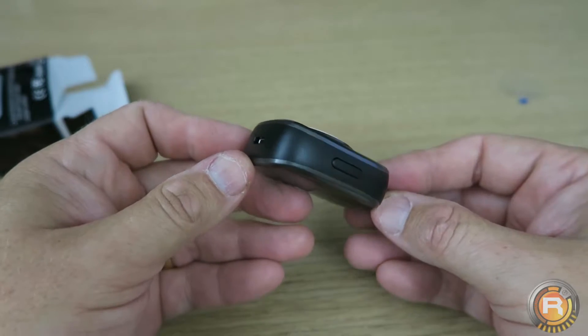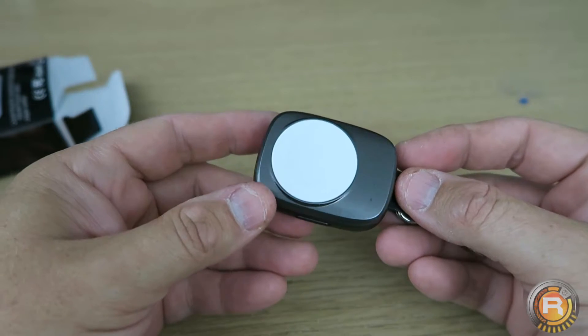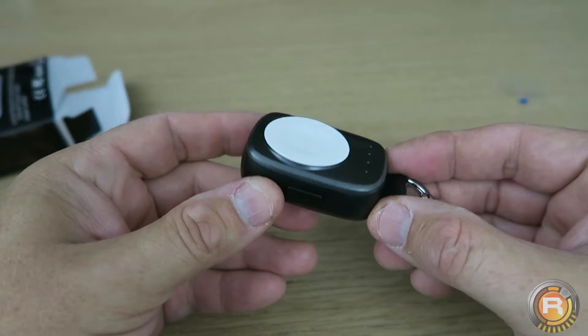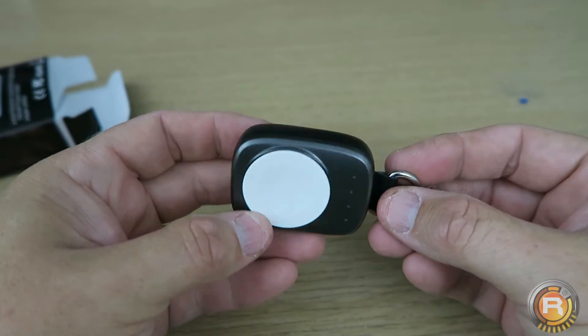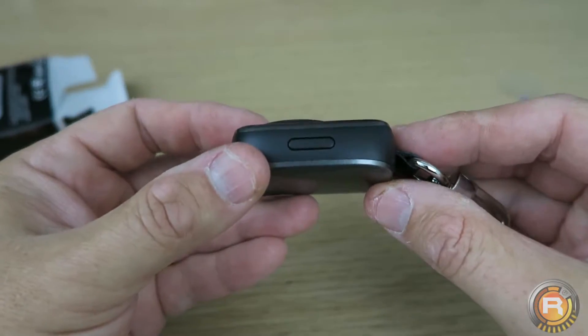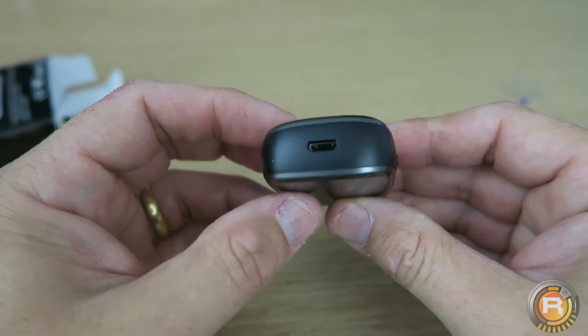One of my friends did not have a charger on them and was looking for a spare one, and I came across this on Amazon. It looks like it can actually charge the device two times over. It's small and light enough to put on your keys, or just keep it with you in the office, or if you're going to travel around. Looking at it quickly, there's a power button and a micro USB connector.